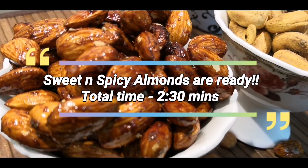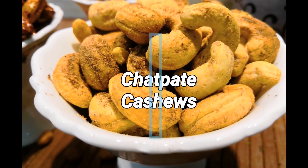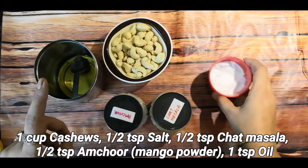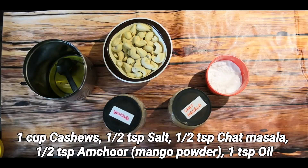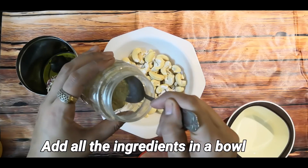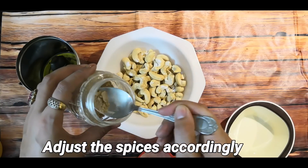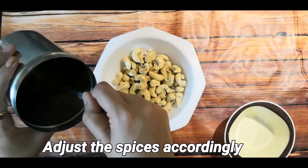Now you can serve it to guests. Let's move on to Chirpate Cashews — this is my personal favorite. For this I have 1 cup cashews, namak (salt), chaat masala, amchur, and olive oil. Combine them: half teaspoon salt, half teaspoon chaat masala, half teaspoon amchur powder. You can adjust these spices to your taste.